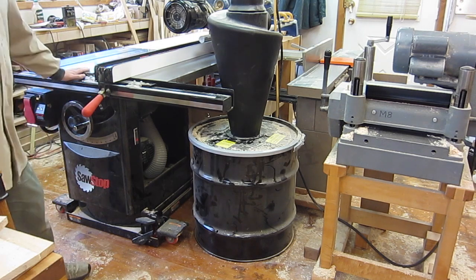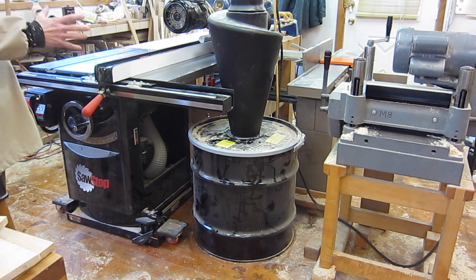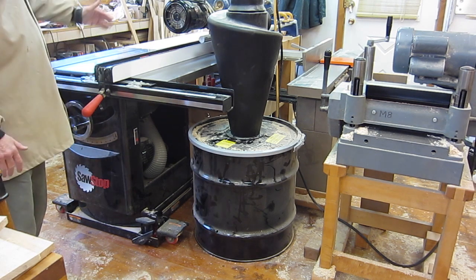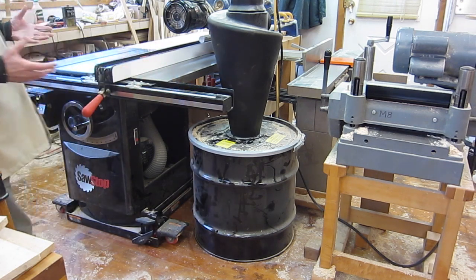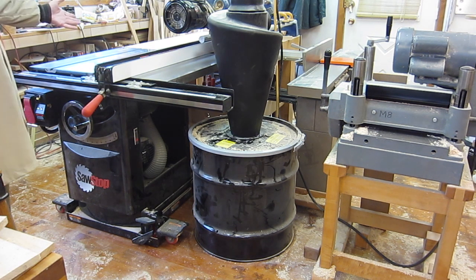By cutting down the new table saw to fit in my smaller shop, I was able to get it in the same floor footprint as the old table saw. I haven't lost any space, and yet I've got a much bigger table — 8 inches deeper and 10 inches wider with the wing installed. That's a great improvement without sacrificing any space, and of course it's a much higher quality and safer saw.